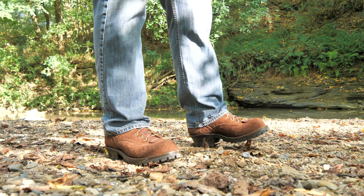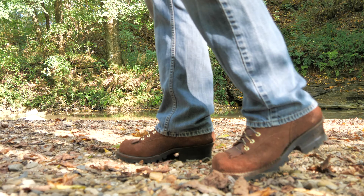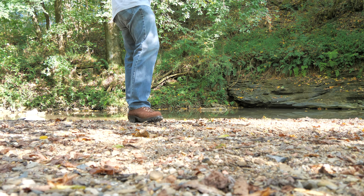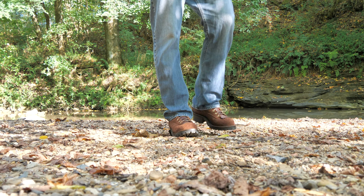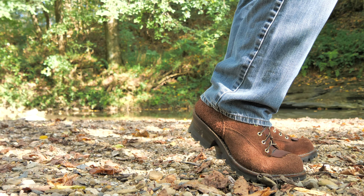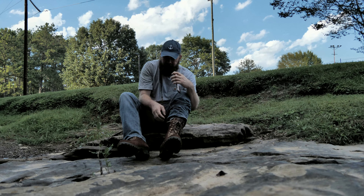I didn't get these to wear them to work, really. I got them for hiking. As we're coming into winter I do plan on hitting the trails a lot more. I've lost a significant amount of weight, I hope to lose a little bit more, and I hope these are the boots I'm out tearing up the brush with. I think they're going to be amazing at that — they look fantastic.